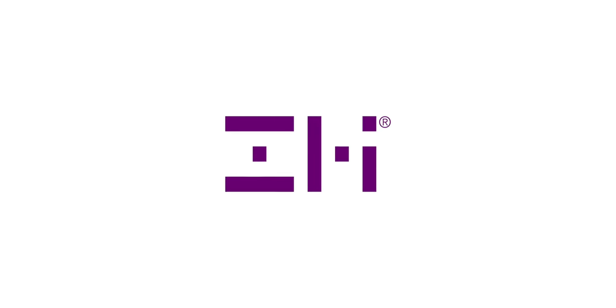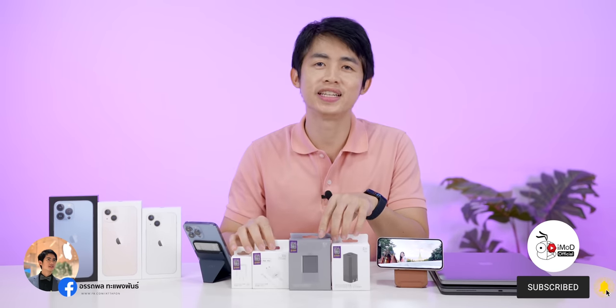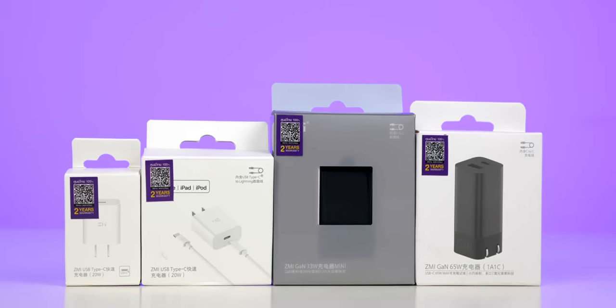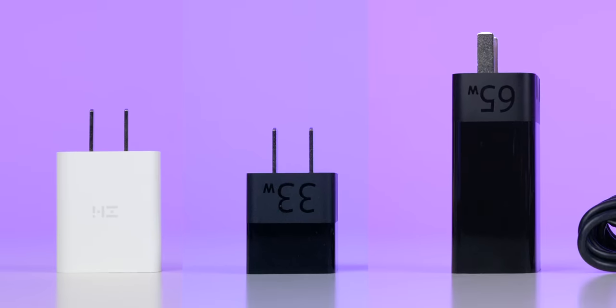Hello, I'm Tom. I can see the adapter from brand ZMI. I'm going to show you all three of them: about 20W, 33W, and 65W.